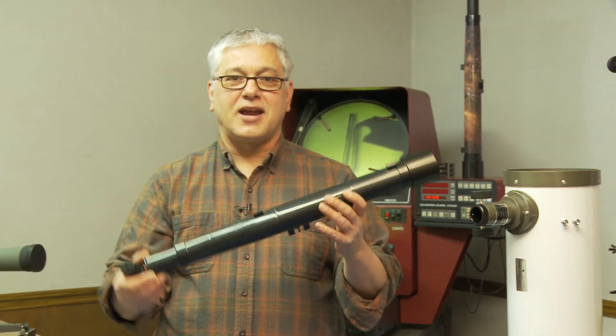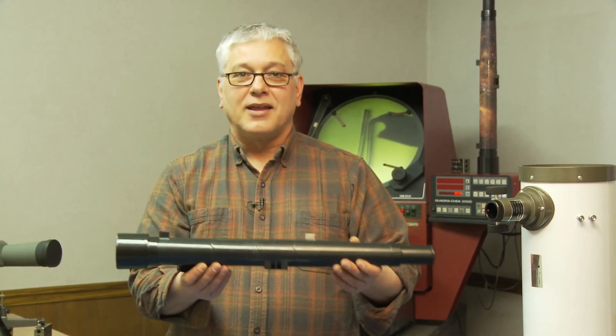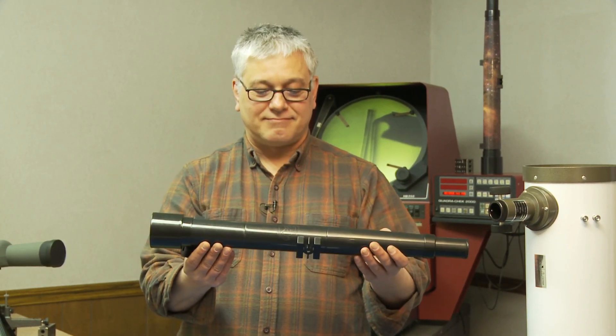So there you have it — that's our Sky Viewer. I hope you enjoy it. It was designed with that intent. Thanks very much.